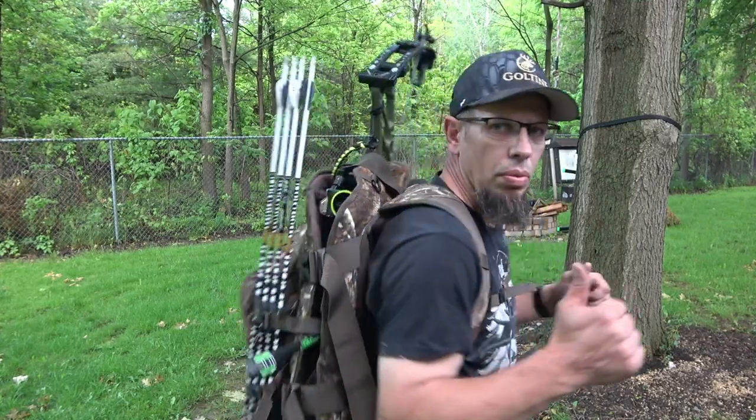Thanks for joining me. Today we are going to be looking at the Insights Vision Backpack. This is a backpack that you can put your bow in along with all the rest of the gear for your mobile hunt. Stick around and we'll cover everything you need to know about this backpack.